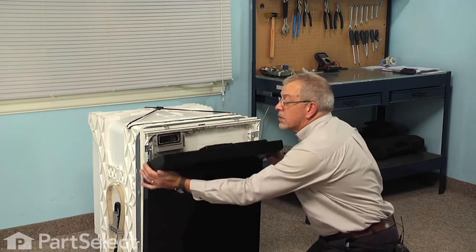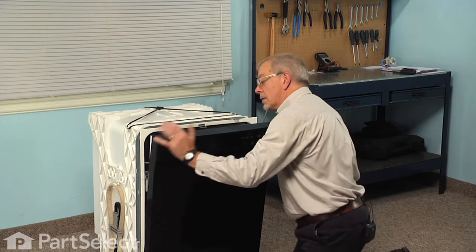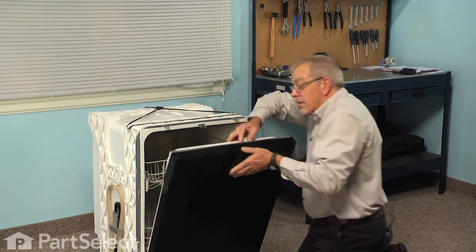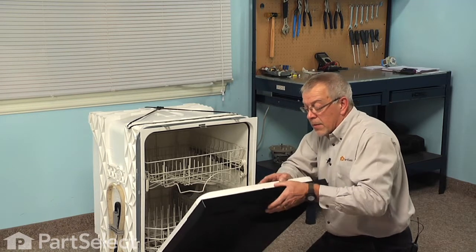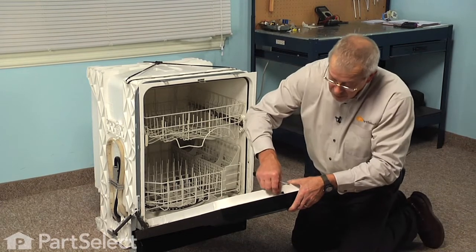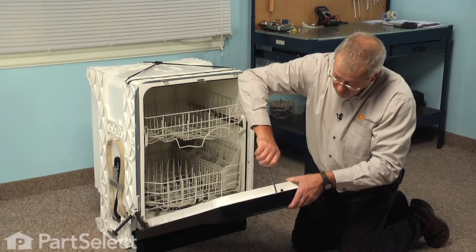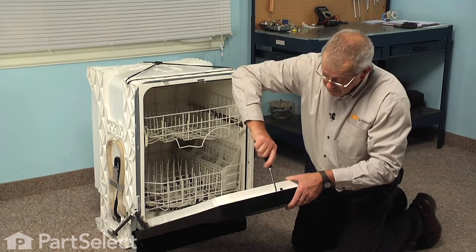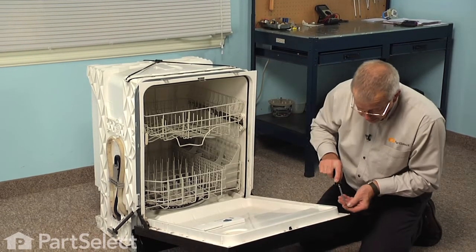Then we're just going to rotate that control panel housing up against the inner door panel, making sure that the door latch fits into the opening. Just hold it in position and install one of the screws next to the latch opening, and then we can install the remaining screws.